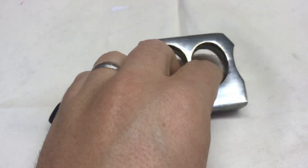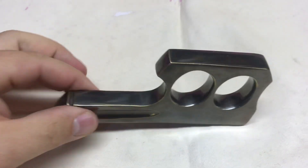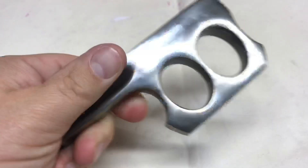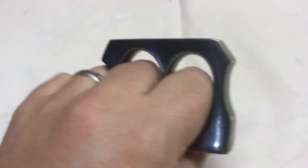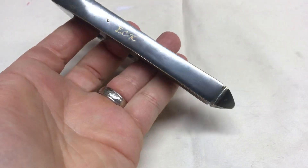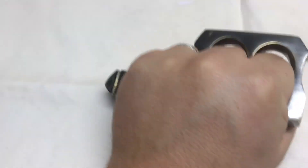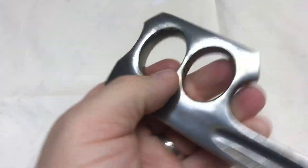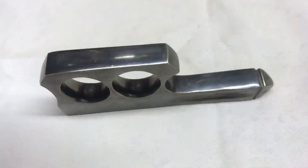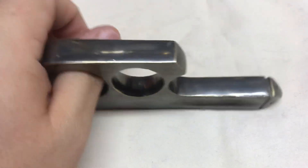I told him I would shoot a review just to get word out — this is something awesome. I cannot tell you how tickled I am with this piece. It's solid — this is brass, not steel, not aluminum, not pot metal. It's heavy. I like this as opposed to more traditional knuckle designs. It's rather unique — a brass kubaton with an integrated point or knuckle design. They're pretty rare, you'll only see them once in a while.